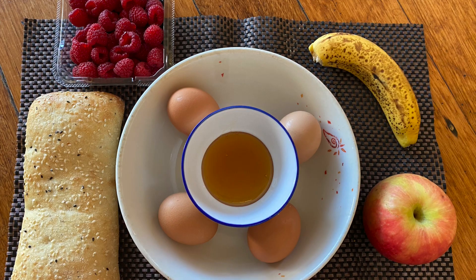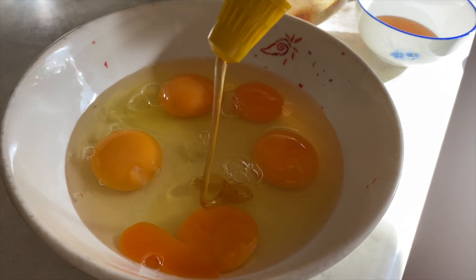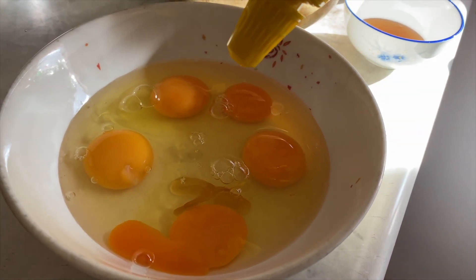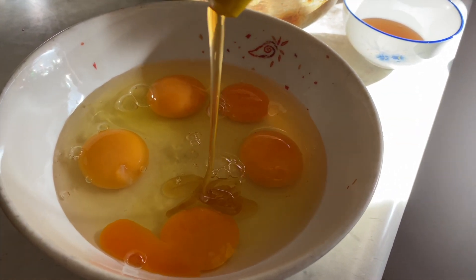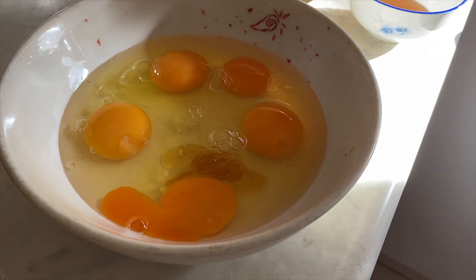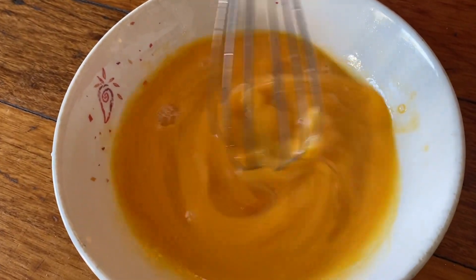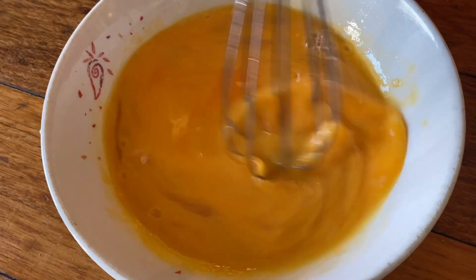I am going to add honey in the egg. I am going to add a little bit of honey and a little bit of milk. It is very easy.